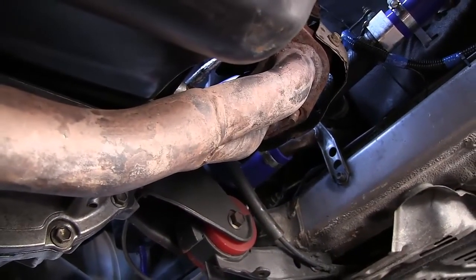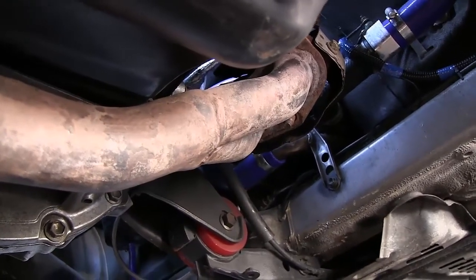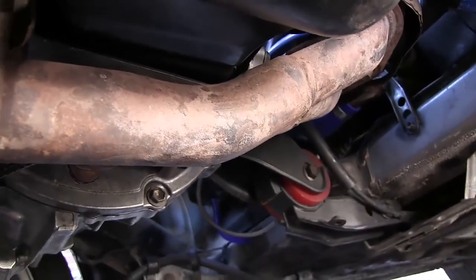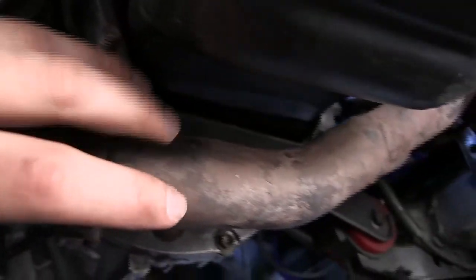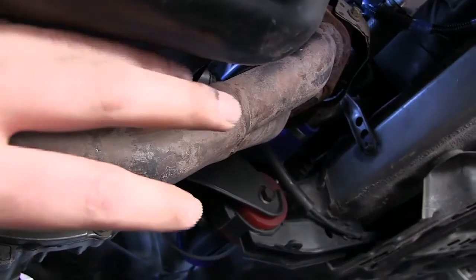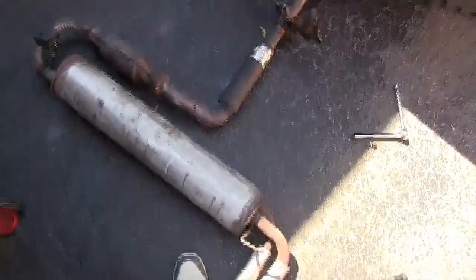If it's your first time, it's going to be super rusty and difficult. Spray it with rust remover or WD-40, hit it with a torch or impact gun — whatever you need to do to get it loose. Try to save your original exhaust if you can. This is the OEM exhaust, 26 years old and still in pretty good shape. Keep in mind everything will be rusty — water vapor from combustion causes condensation and rust; you just can't prevent that.